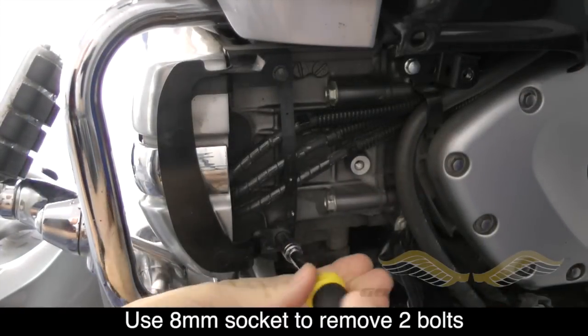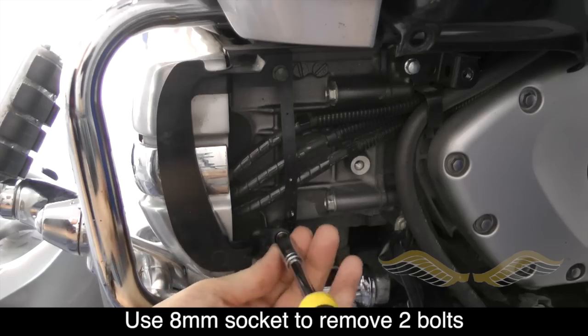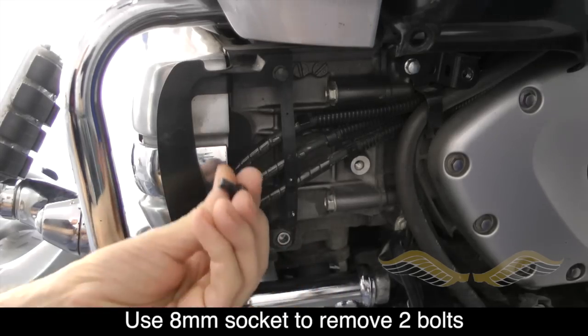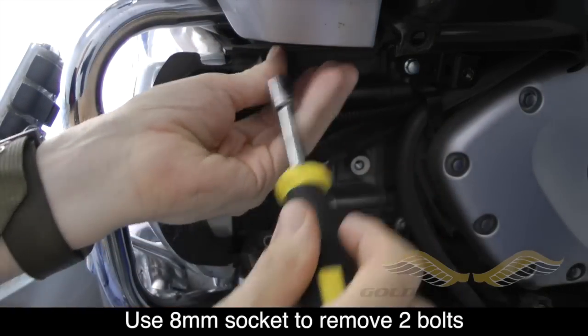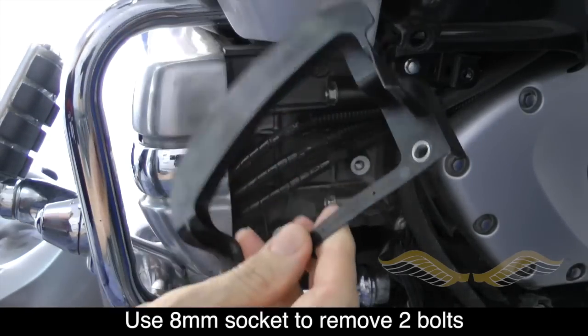Using an 8mm socket, you need to remove the two bolts that hold the plastic guard in place. It's a good idea to save these bolts just in case you ever decide later to remove the fog lights.